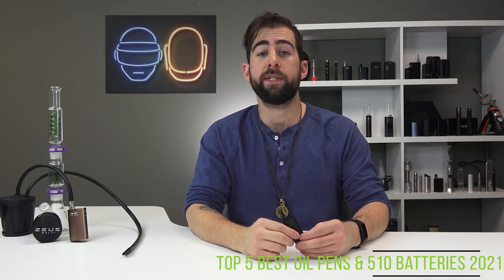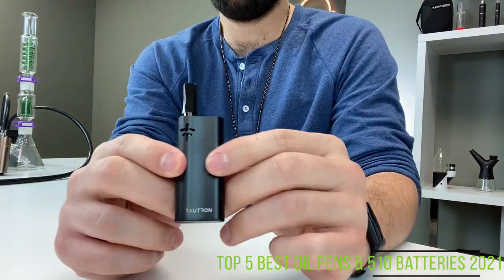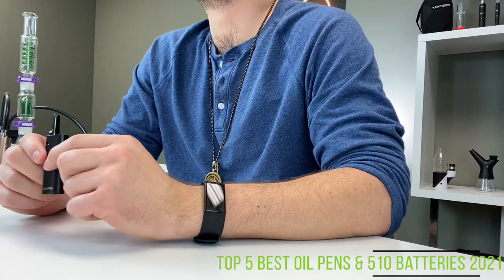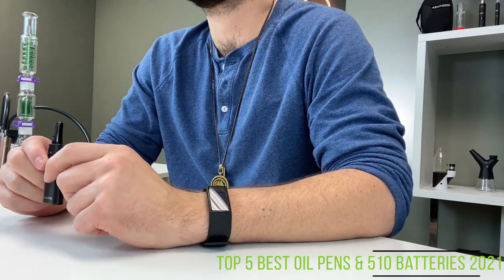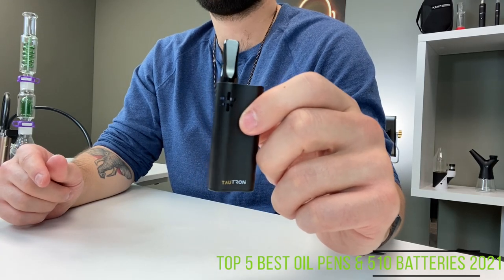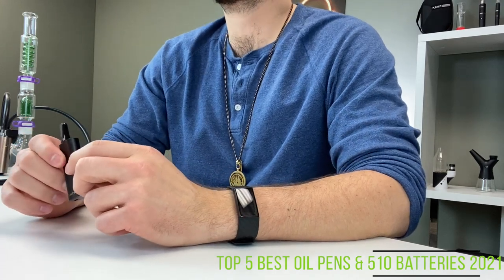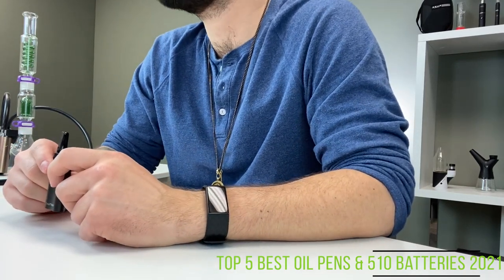Sitting in our number one spot this year is none other than the Tronian Tautron. If you watched the video last week, you'll know just exactly how much I like this device. The sleek and sexy Tautron is calibrated for use with any oil, no matter how viscous. It is extremely budget-friendly and gets the job done with style and aplomb.